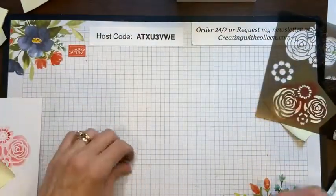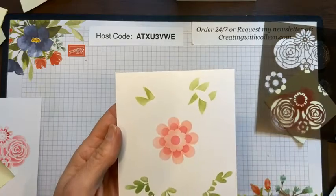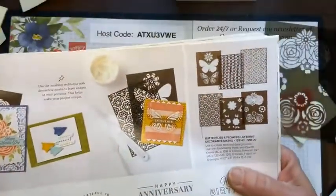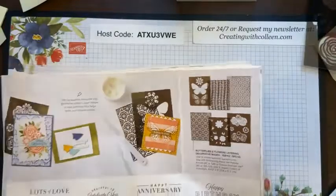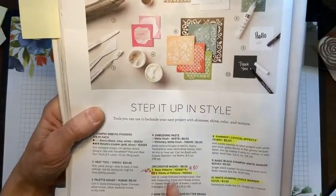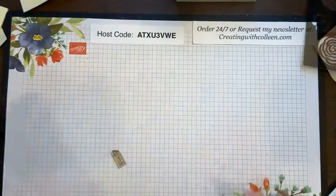That is our lunch today! This is one of the other flowers — you also have leaves in that set. This one will be available through the end of June, but remember the fine print — while supplies last. The other two mask sets I showed you are retiring and they're on page 128 of the annual catalog — Basic Patterns and Plenty of Patterns. I hope you enjoyed it today and I think we covered a lot of ground!